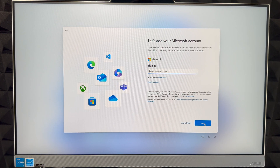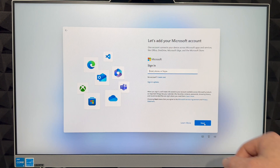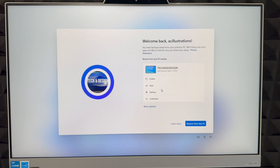Everything is tied to your account. If you don't have one, there's an option at the bottom to create one. If you already have an email like Hotmail or similar, enter it now and click 'Next.' It will then ask for your password — enter it and click 'Sign in' on the bottom right.